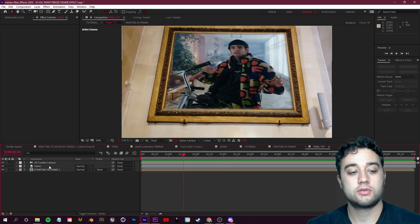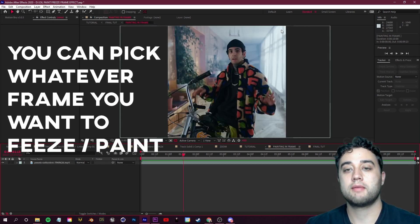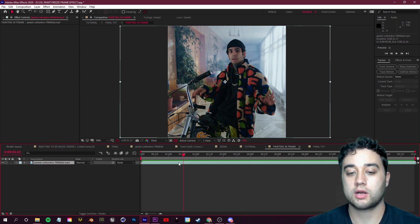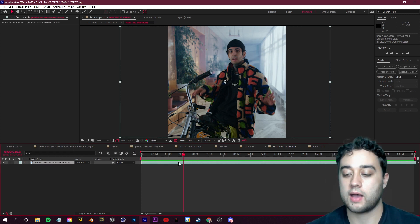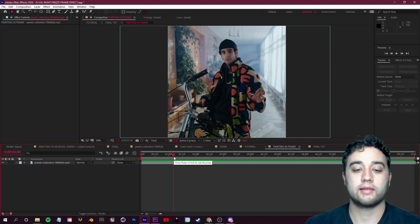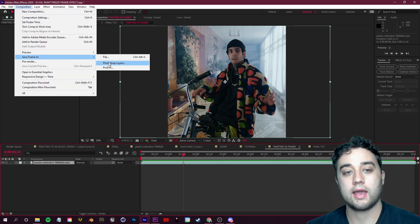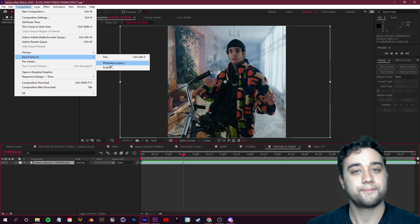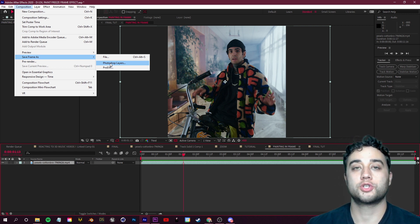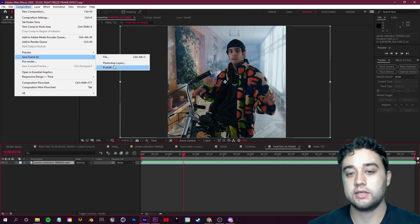Show the 'painting in frame' layer again and drag it beneath the actual frame layer so it sits behind it. Select the layer, press S, and scale it up so it sits perfectly within the masked-out frame area. Now to apply the paint effect: double-click into the 'painting in frame' comp. Find the frame you want to turn into an oil painting. Mark that spot using the star key on your numpad, then go to Composition > Save Frame As and save it as a Photoshop layer — or as a PNG if you're using free software like GIMP.